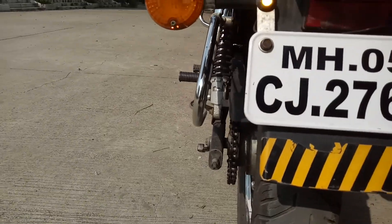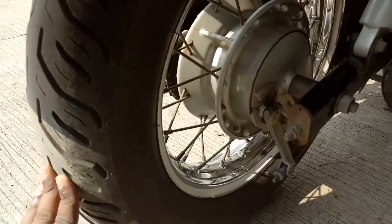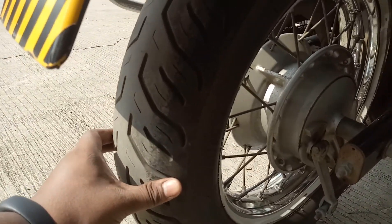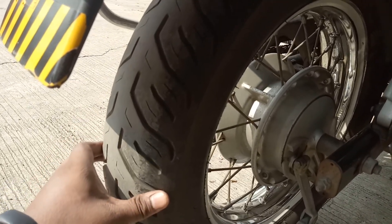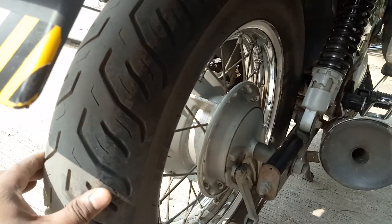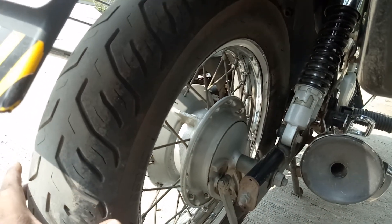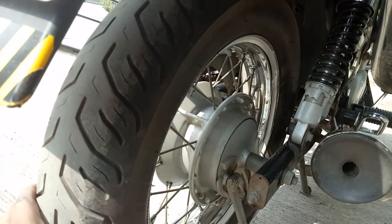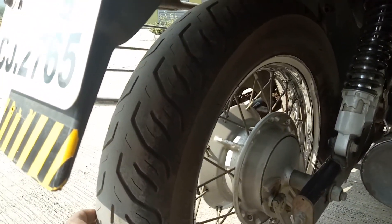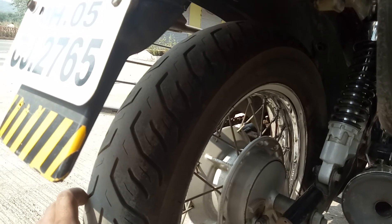Coming to the tires: I have installed an IRC 130/90-15 tire, which is the stock tire of the Avenger Cruise. I sourced this tire from a friend in Mumbai. The grip is almost gone and a tire change is due, but since I haven't been going for long rides and have no plans for one soon, it's okay for city riding. When I do plan a big ride, I'll change it — I'm looking for alternatives to IRC, but may stick with IRC if I can't find one.